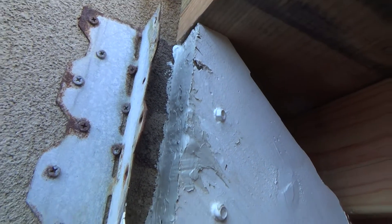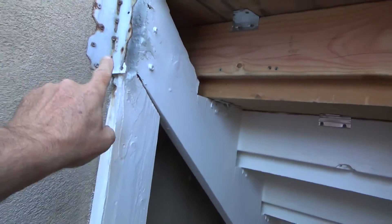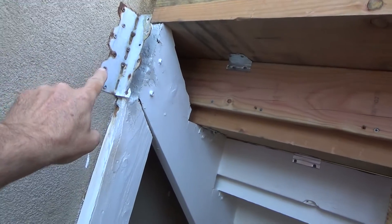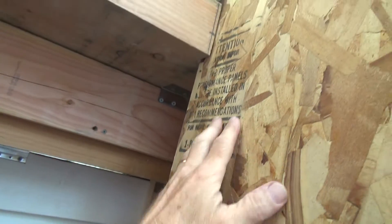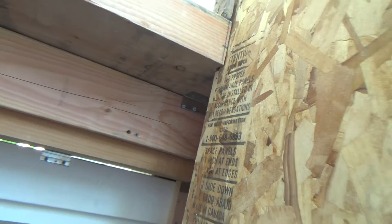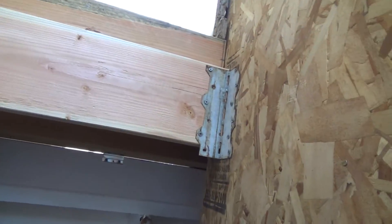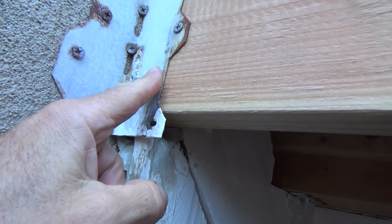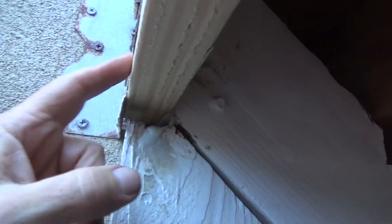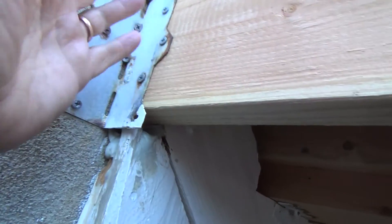That's small but okay. Now I can go ahead and measure my two by eight from here over to there. In this one I could only use inch and a quarter screws because I don't have anything to attach to, plus with this coming up these screws are too close to the edge.